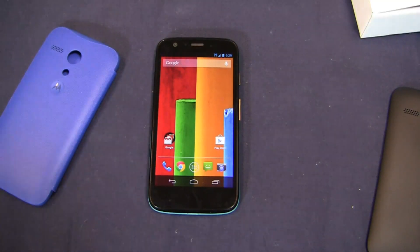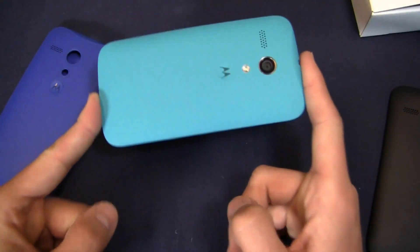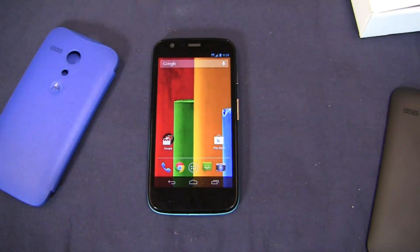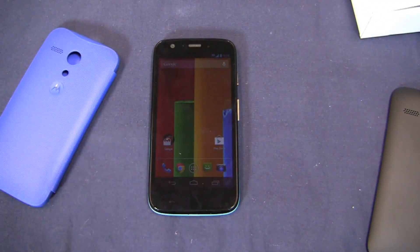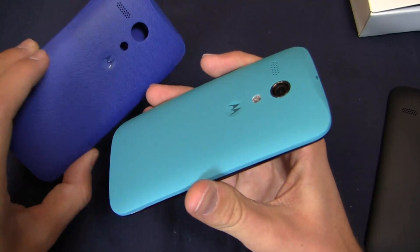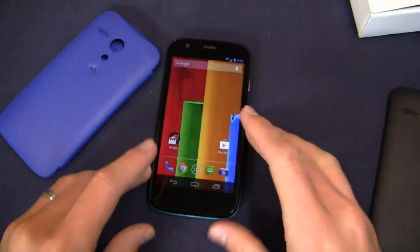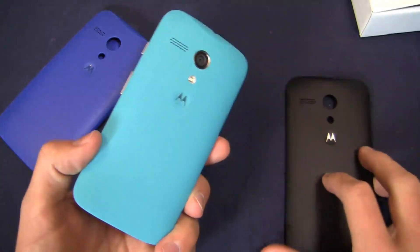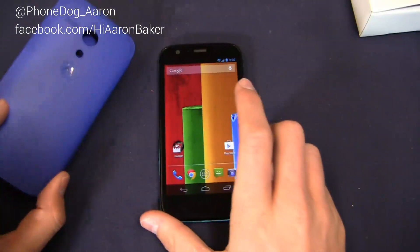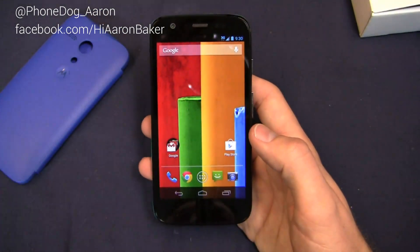You've been locked on PhoneDog.com for more on the Moto G. We'll have the full first impressions and video review coming up very soon. I want to see what you want to see covered about the Moto G — hit me up on Twitter at PhoneDog underscore Aaron or on Facebook at Facebook.com slash HieronBaker with your questions. This $179 device packs a lot of really cool features including customization, very similar in many ways to the Moto X. I'm sure I've called this the Moto X at some point in the video — forgive me, it is the Moto G. They look really similar comparatively speaking, design-wise. Keep it locked on the site — I'm going to put my flip shell on and I'll be back very soon with the full video review. See you next time.